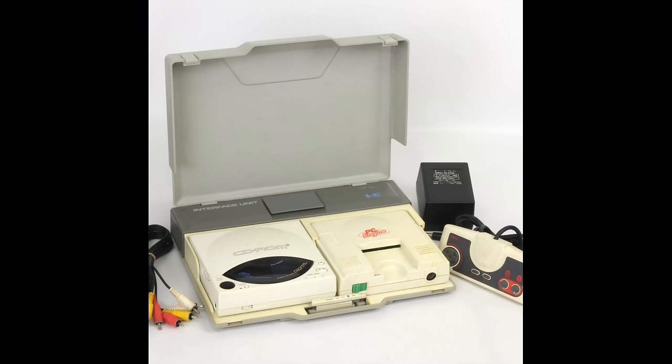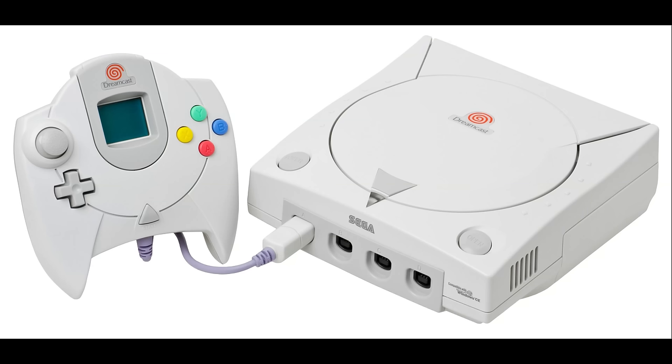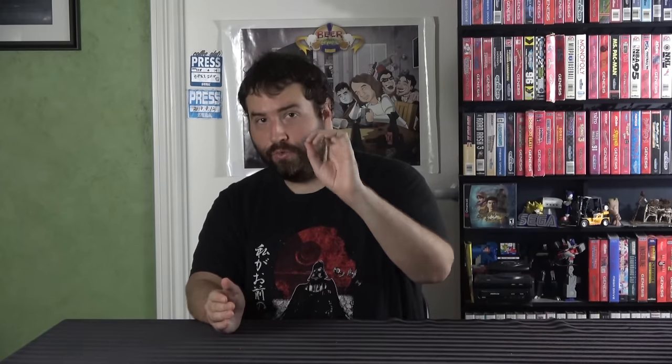The vast majority of CD-based consoles are actually very easy to rip and don't require anything special. I believe the PC Engine CD or TurboGrafx-16 CD is technically the first disc-based video game console. From that console all the way until the Dreamcast — not including the Dreamcast, but everything up to it — has the same exact procedure, save for just one exception that I'm personally aware of.